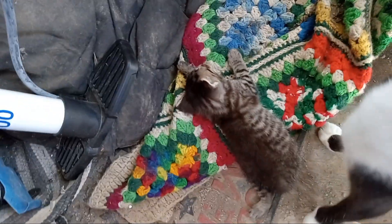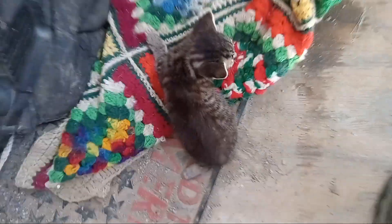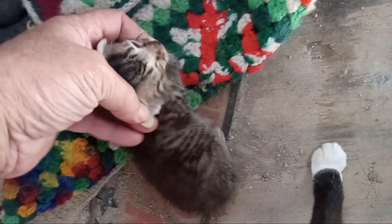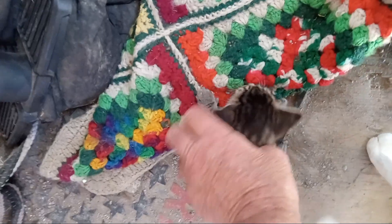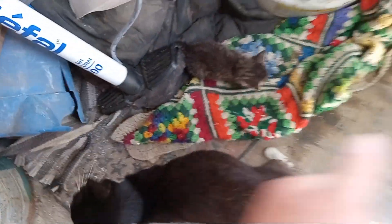This is when you get to bond with them, you know, after they've been milking from their mom. What's up Sammy? Where's your other babies at? That one slums down the porch — you got two black ones and another one like this I think. She's a mama of four.